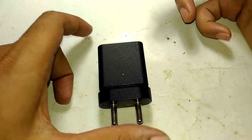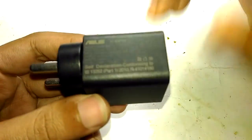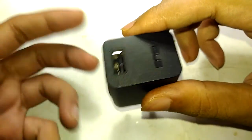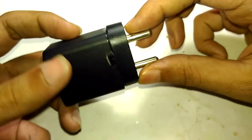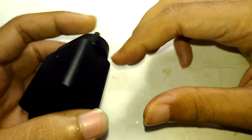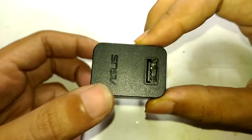Hello guys, welcome to Inch Electronics. In today's episode I'm going to tear down my broken Asus Zenfone 2 laser charger. I already mentioned what happened to this charger in my previous video — recently a power strike and a power surge caused a lot of issues in my home and a lot of other homes.